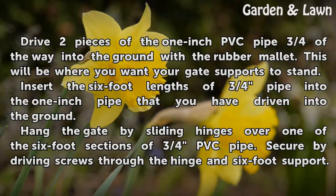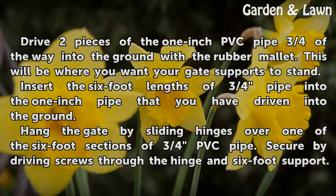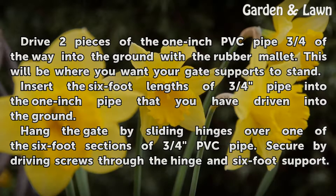Drive 2 pieces of the 1-inch PVC pipe three-quarters of the way into the ground with the rubber mallet. This will be where you want your gate supports to stand. Insert the 6-foot lengths of 3/4-inch pipe into the 1-inch pipe that you have driven into the ground.